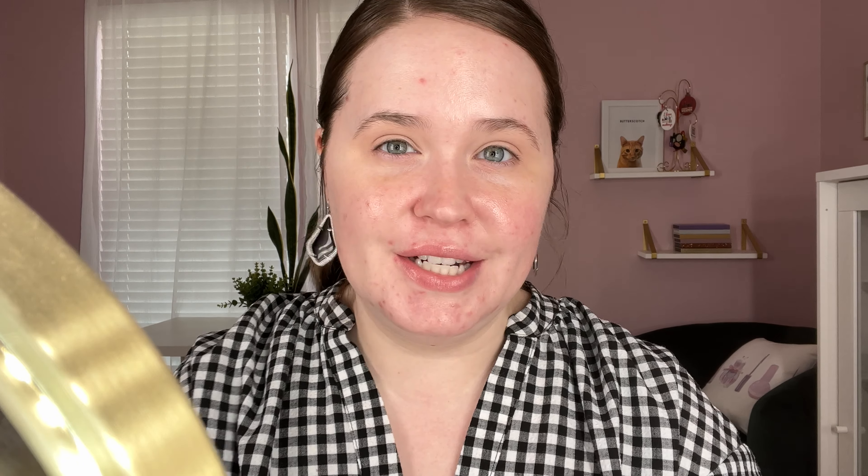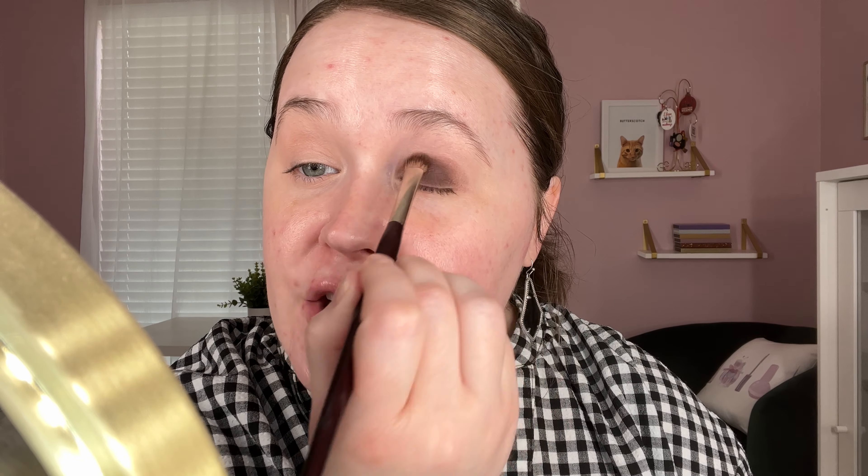I'm going to have her video linked down below for you to check out if you want to see the better version, because hers is going to be way more smoky and sexy than mine will be. I don't think my small eyes can really handle how much smokiness she put along the lash line, but on the lids we are going to recreate her look. We're going to start off with this brown shade and pack it all over the lid. That is what Stephanie did and that's what we're doing.